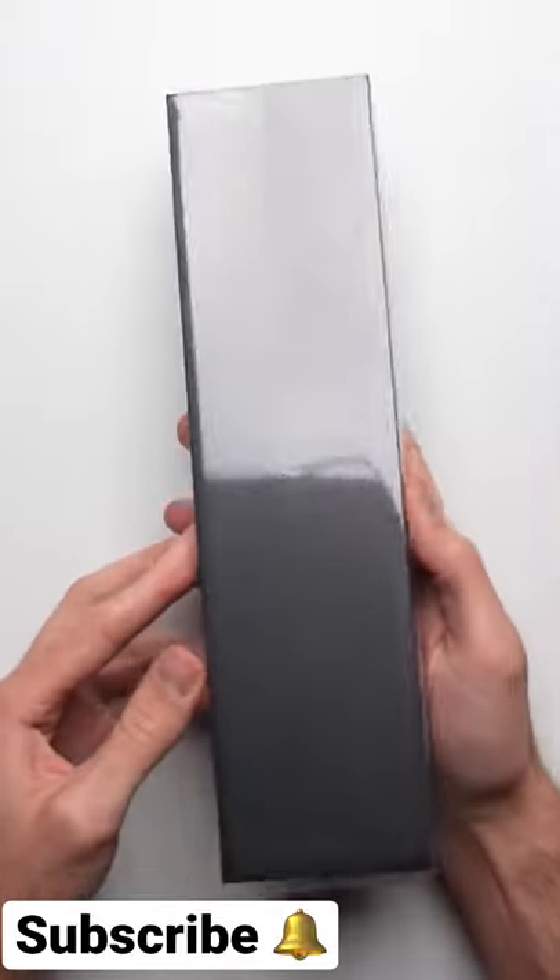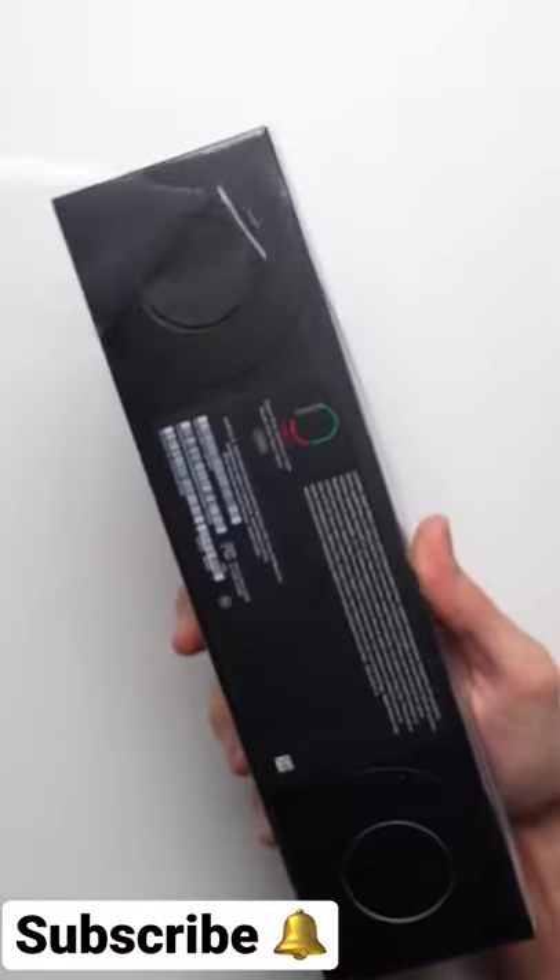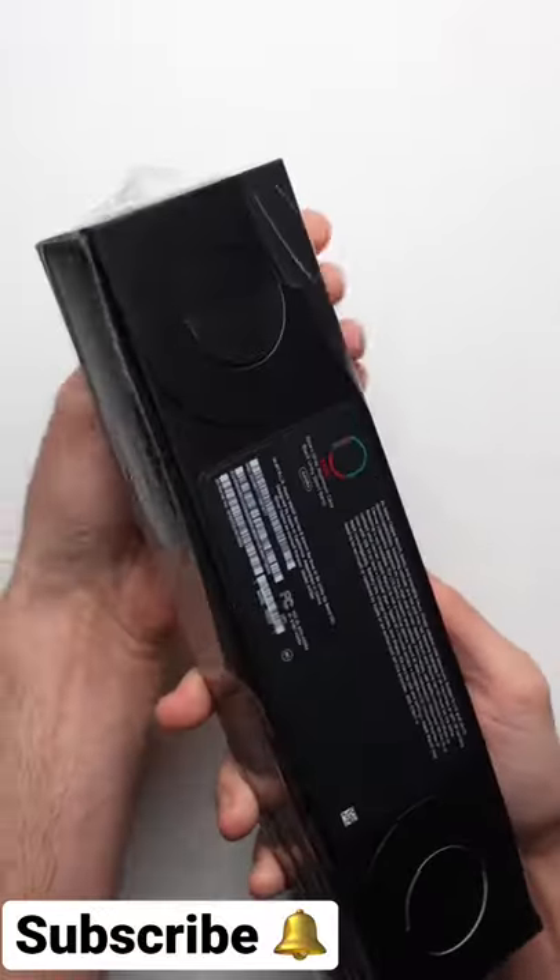This is the new limited edition Black Unity Apple Watch Series 6. With this new special edition, your purchase also helps a good cause.